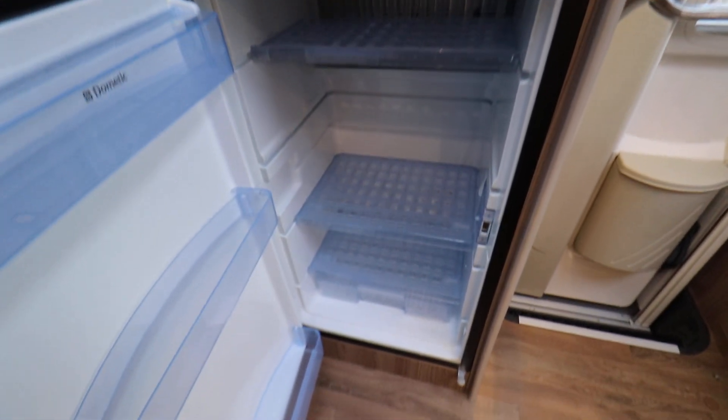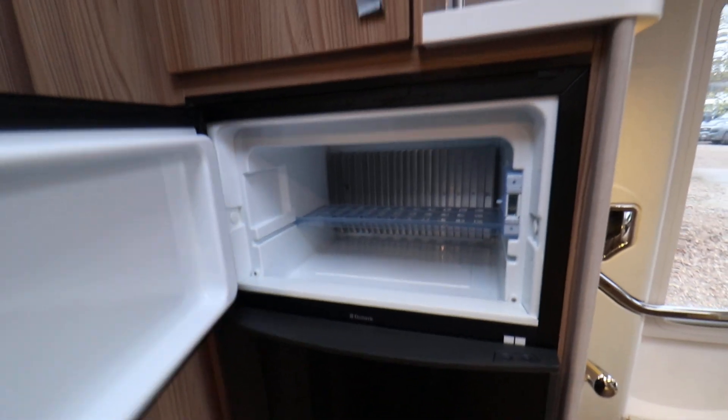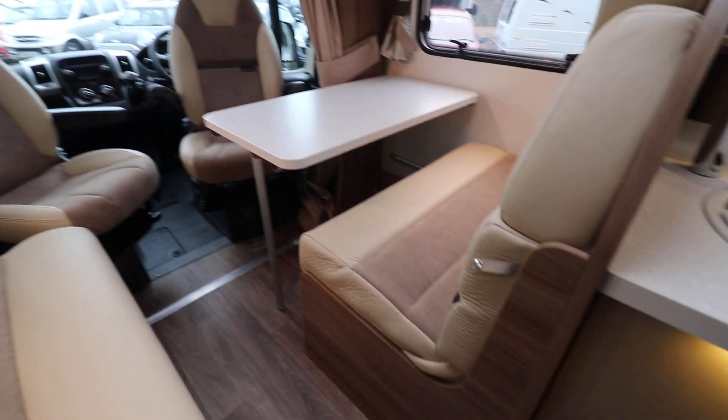Directly behind me there's a really good sized fridge with a separate freezer unit up on the top. This is quite a good place to put a TV — we've already got a TV bracket, all the connections needed for powering the TV, and the connection to the aerial.